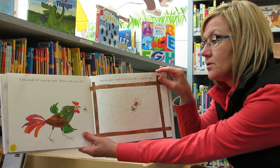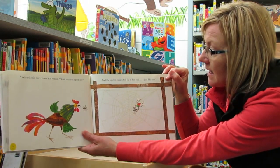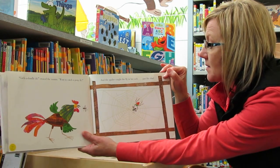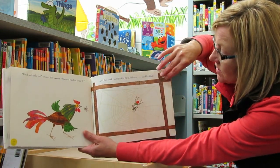Cock-a-doodle-doo, crowed the rooster. Want to catch a pesty fly? And the spider caught the fly in her web. Just like that. There she is, and she's got a fly.